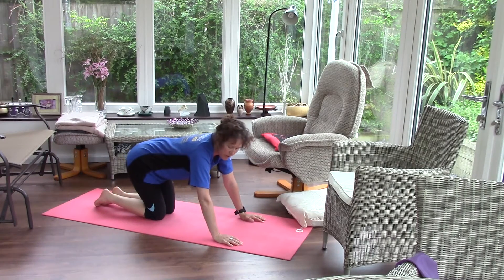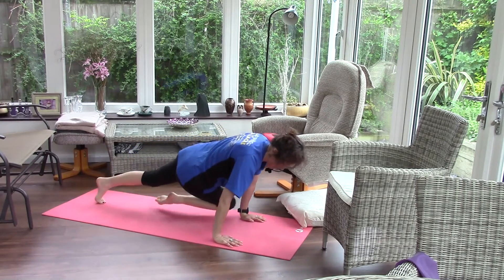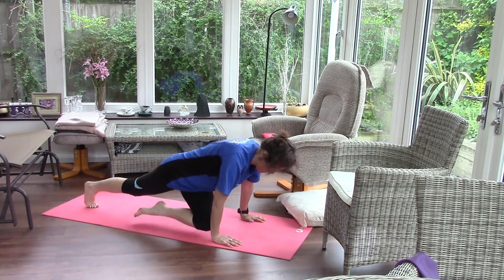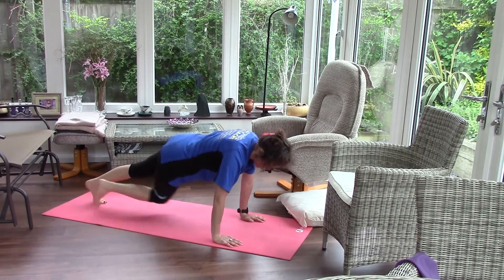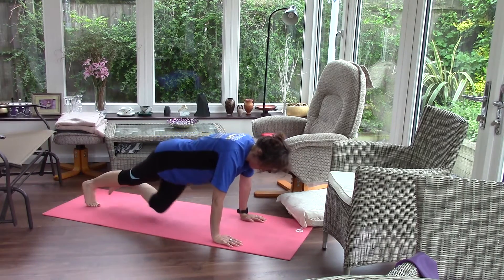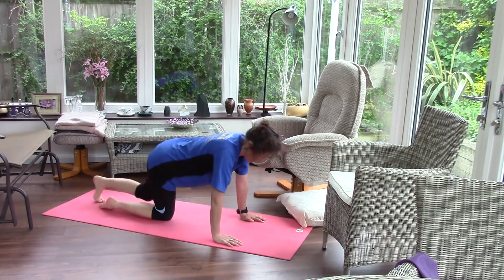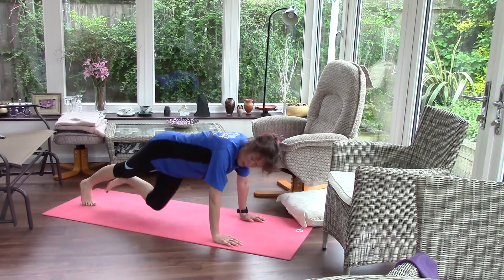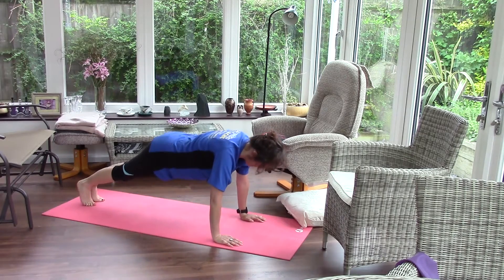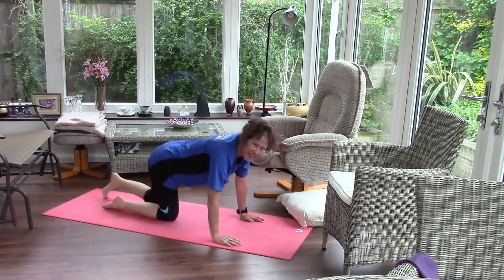Now we bring the foot across — you're bringing your knee across towards the opposite wrist. Now we're going to make it a little harder: bring that foot right the way through so the leg comes through and you have a little twist.